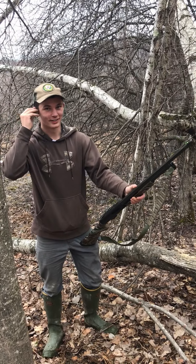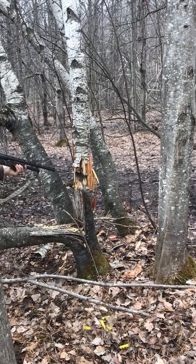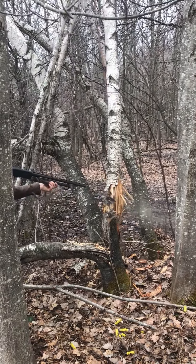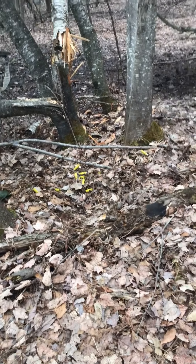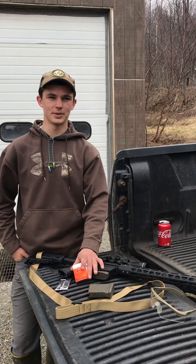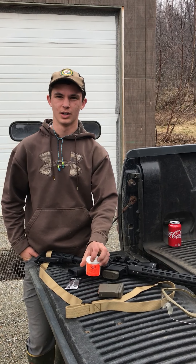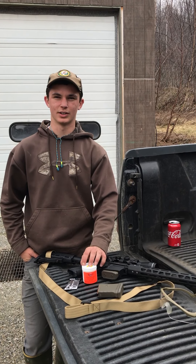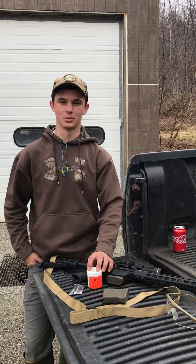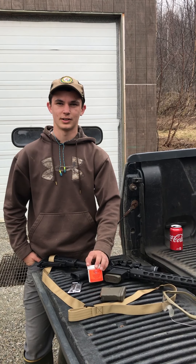The Tannerite didn't take the tree down so we're going to take it down with the shotgun. We've got one can of Tannerite left and we haven't decided what to do with it, so we're putting it up to you guys — throw it down in the comments what you'd like to see us blow up. Don't forget to like, comment, and share. The more people that see it, the more subscribers we get and the quicker we can grow our channel and get better content to you guys. Thanks for watching.